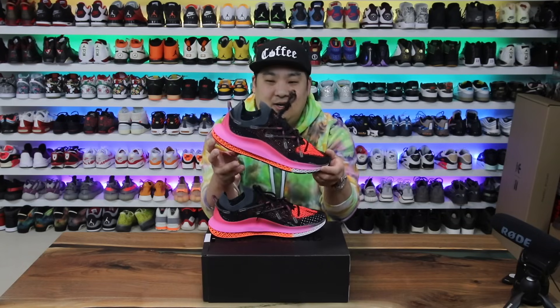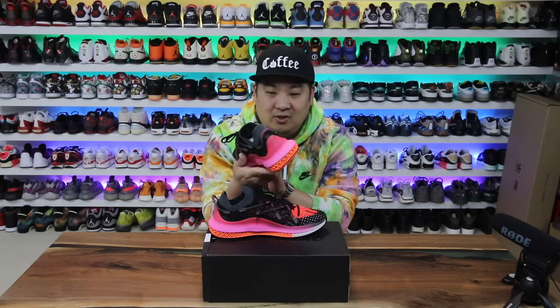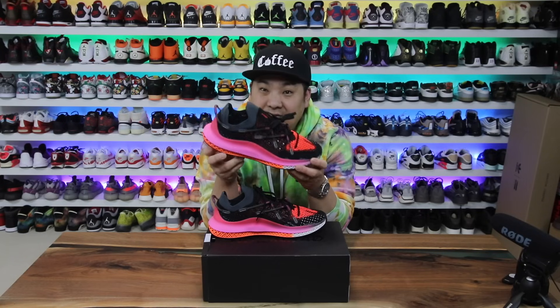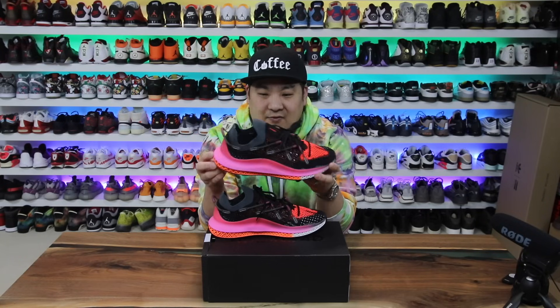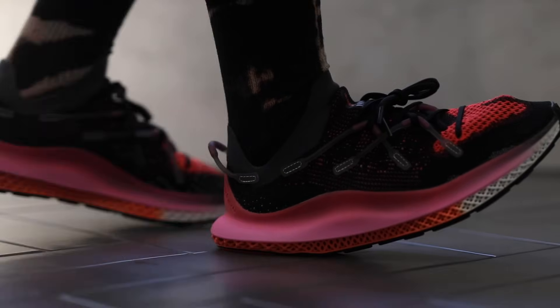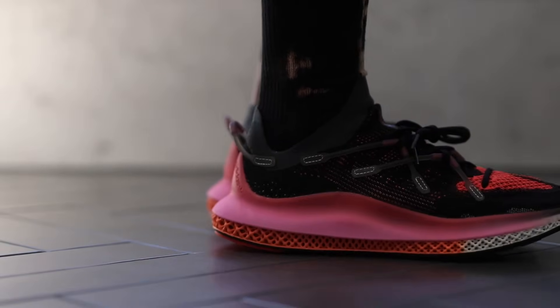They look really wild and hopefully from a distance in the video you can see they definitely stand out. They definitely have a little bit of a wow factor, a little bit of a crazy look to the shoes. But I'm going to tell you right now, I immediately tried these on because I was just curious to see how they look on feet and feel on feet.